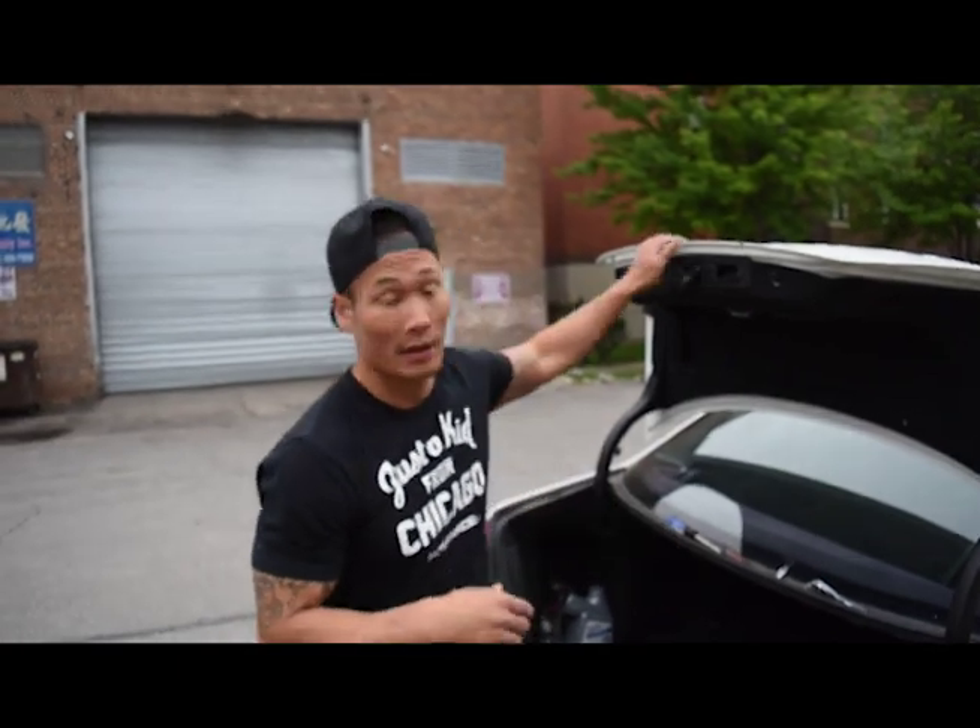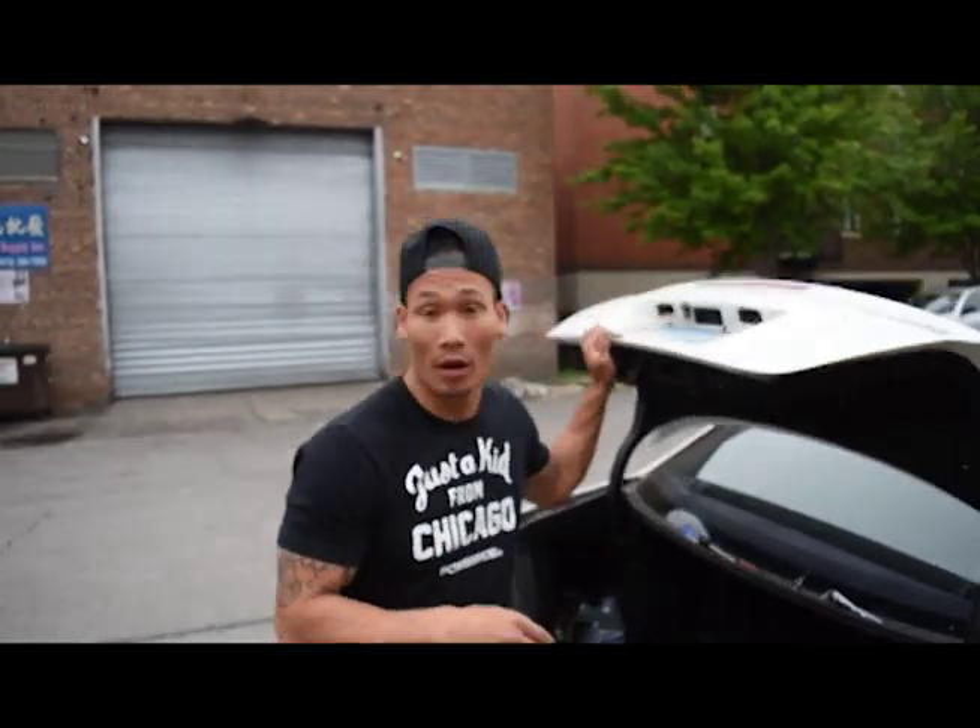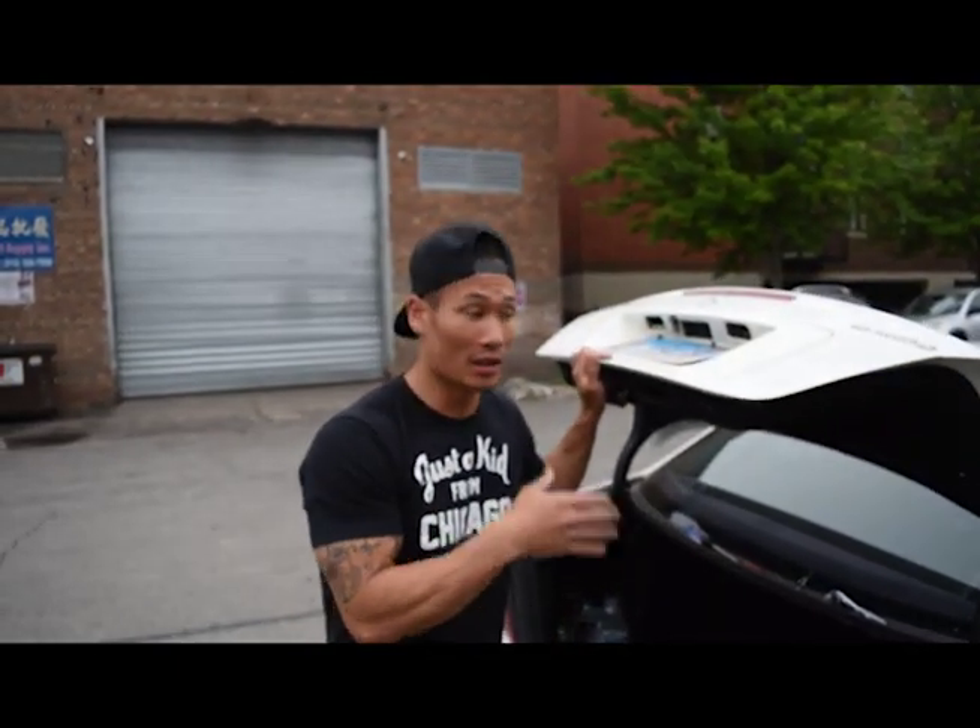What's up guys? It's your boy Tay here on Everyday Life. Right now I'm going to show you how to actually replace the notorious license plate bulb that actually has issues with this particular car.